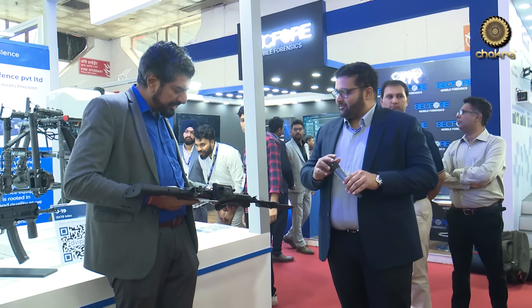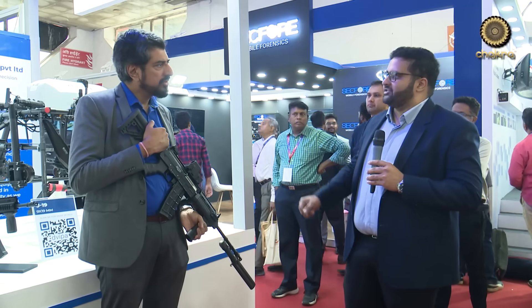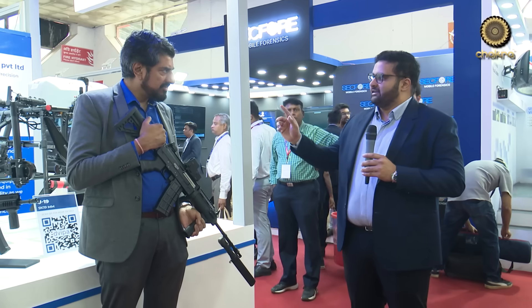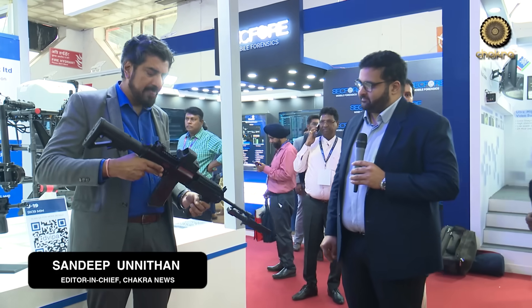The 5.56x45mm AR looks like an INSAS from the exterior but is actually a completely different weapon — the Ugram in a 5.56x45 configuration. The reason for the familiar feel is intentional: soldiers trained on a certain weapon are used to it and need to react quickly in the field. Dwipa has improved both the internals and externals while retaining similar ergonomics. Out of the one Ugram design, they've created an entire family of weapons — a fascinating example of indigenous spiral development.